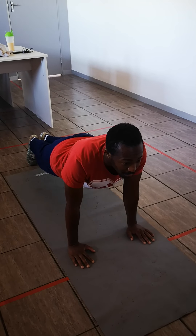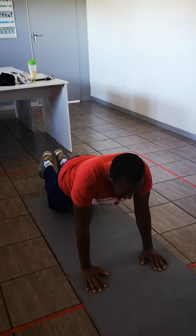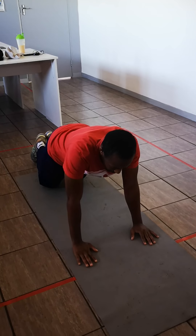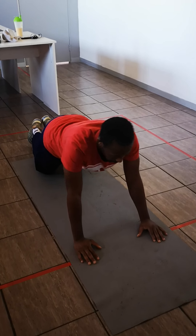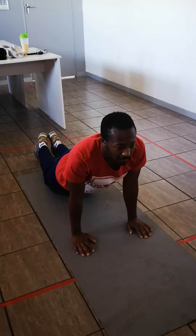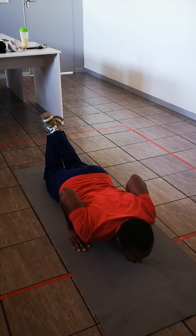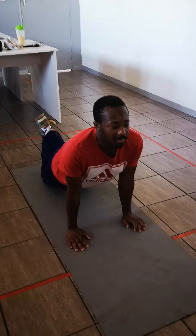Now I'm going to show you how to do a regression push-up. You need to get on your knees and then into a plank position with your arms a bit further apart. Keep your hands under your shoulders. When you do a regression push-up, you need to always keep your spine aligned and not have your glutes sticking out or sticking inwards.